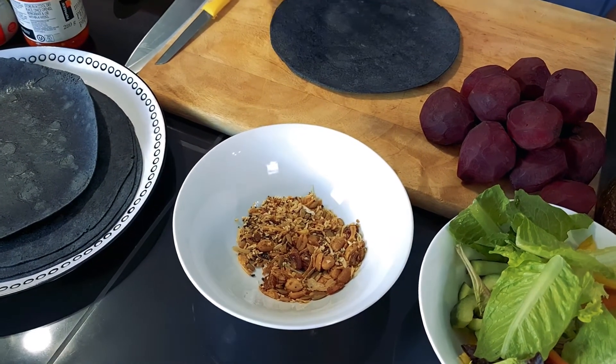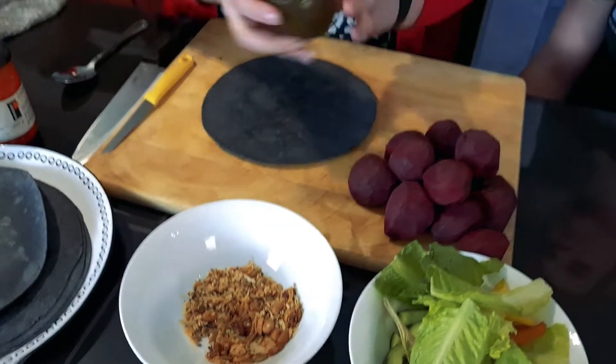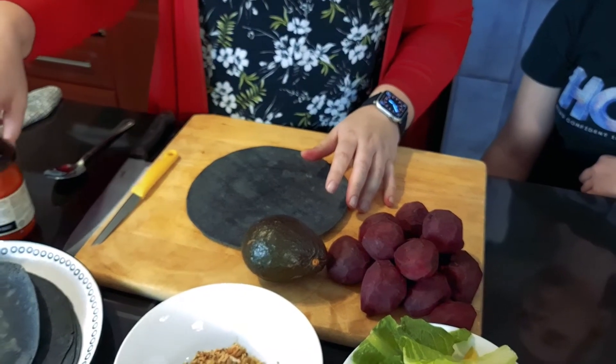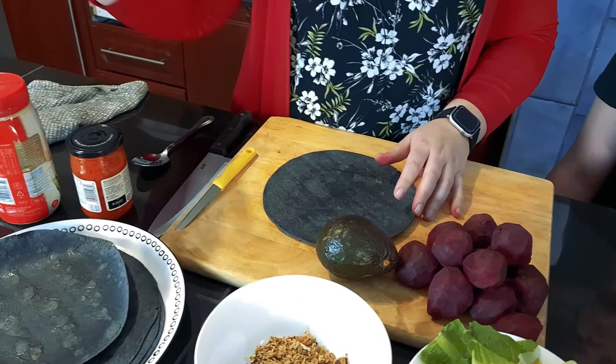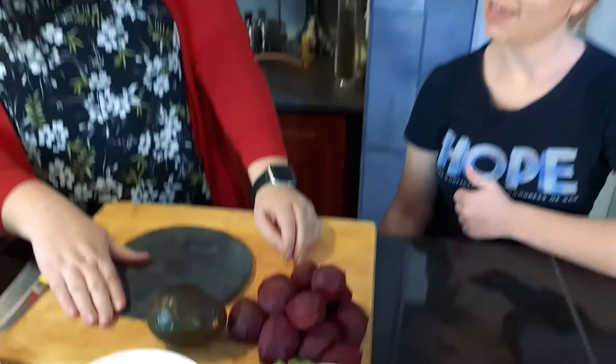If you have pumpkins or whatever, don't throw away the seeds. I've also got some nice avocado, and I'm going to use some pickled pepperdew and some mayonnaise. Okay Simone, are you ready? Yes, let's show them!